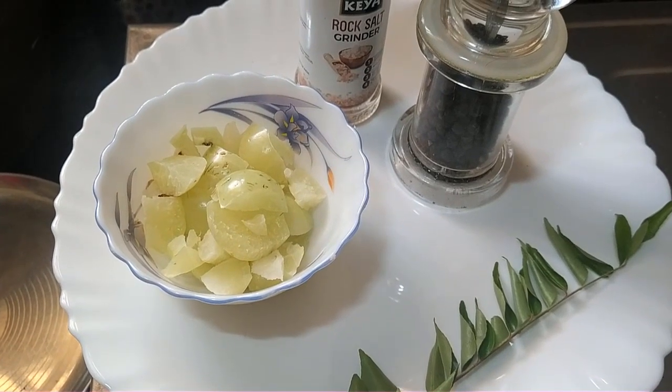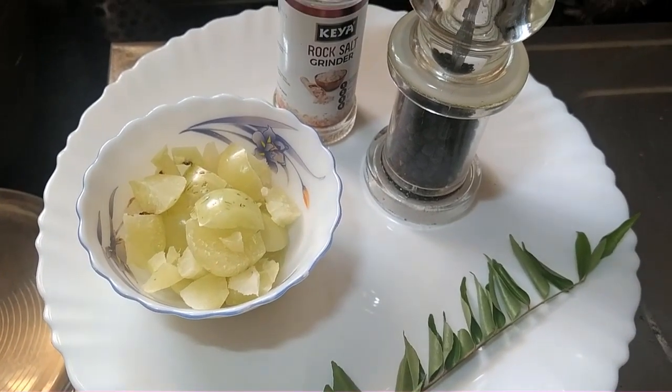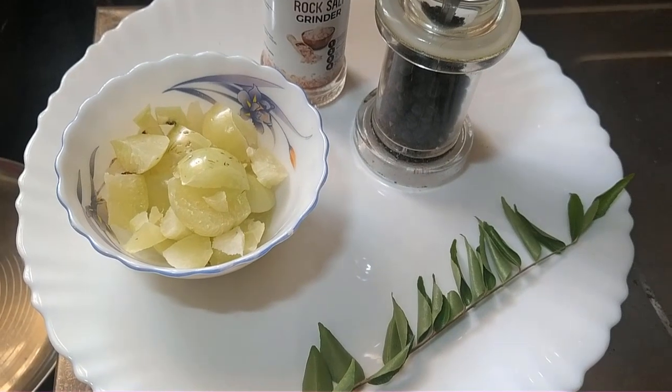Let's add 3 almonds and cut seeds, rock salt, black pepper and curry leaf. Let's add 4 almonds.